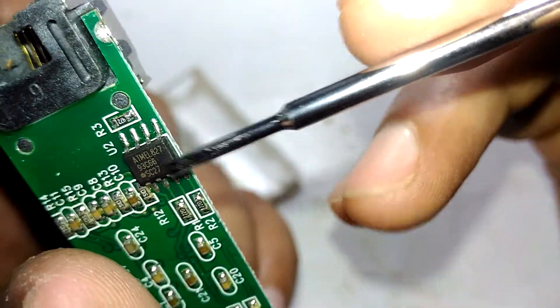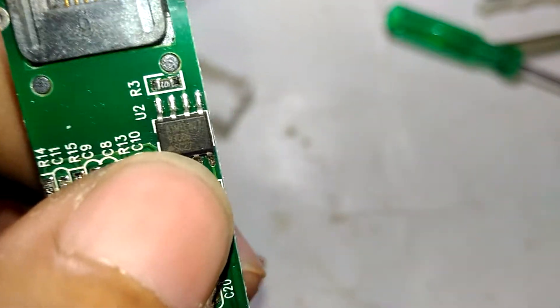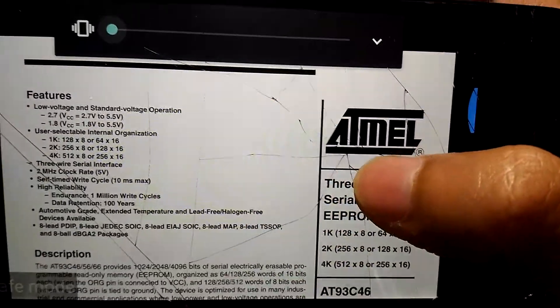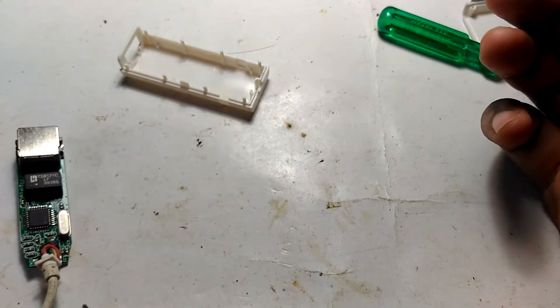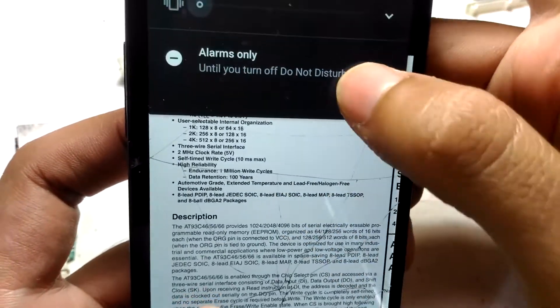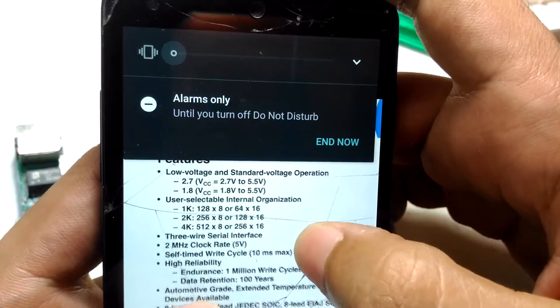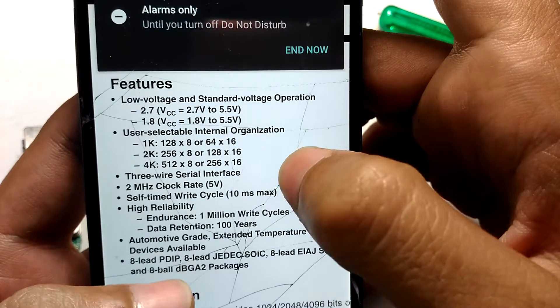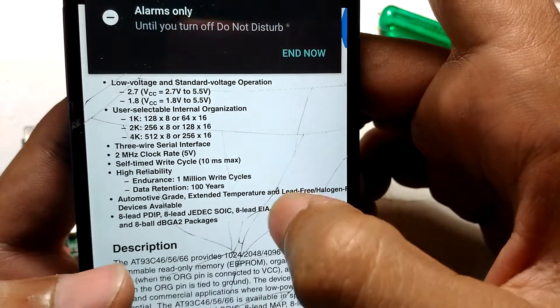I dug out the datasheet and it turns out the number is not Admiral 827 — it's 93Z66. That chip is actually a three-wire serial EEPROM. The specifications show it operates at low voltage: 2.7 to 5.5 volts, with user-selectable internal organization of 1k, 2k, or 4k of internal memory, and a three-wire serial interface. I'll link the datasheet in the description below.